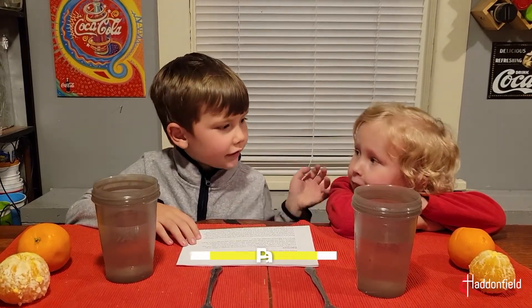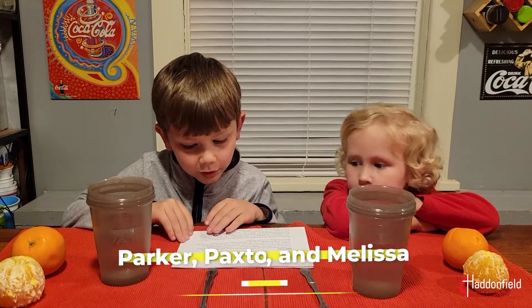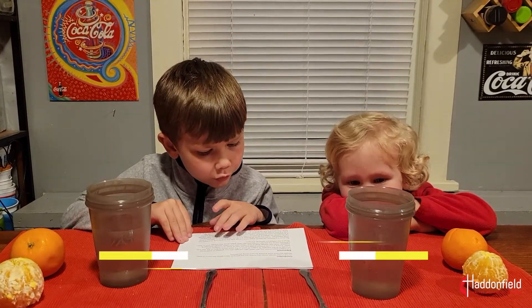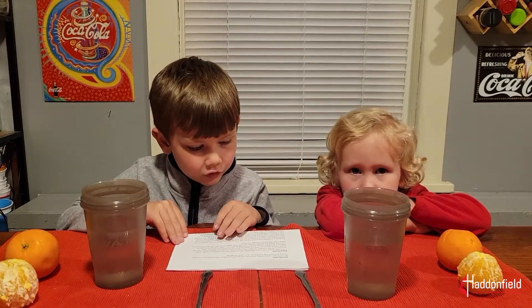Hi, I'm Parker and this is Paxton, and today we are going to learn about the story of Moses and how God is there for us in scary situations.